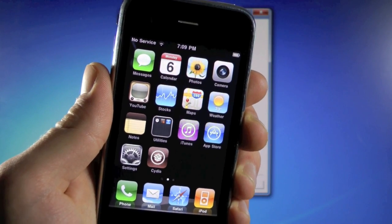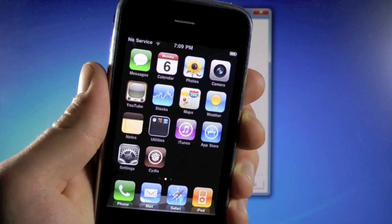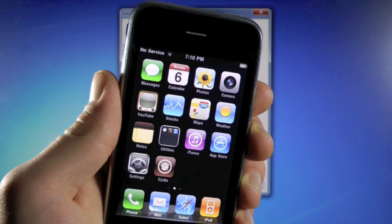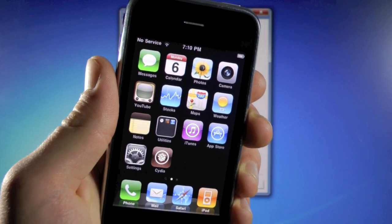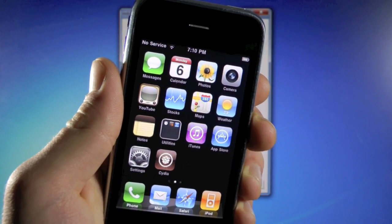Hey guys, EverythingApplePro here, and this video is a little unexpected. I really wasn't planning on making it, but I've just had so many requests that I thought, why not? Plus, all my old videos about this are outdated, and they're not dedicated just to the iPhone 3G. So here it is. This video will show you guys how to jailbreak and unlock your iPhone 3G on firmware 4.2.1 for T-Mobile or any other SIM card around the world.